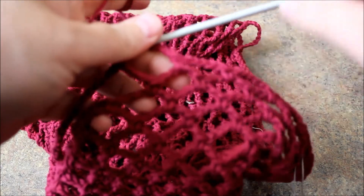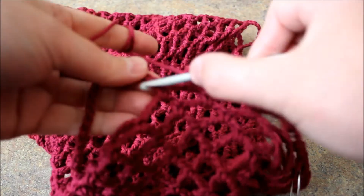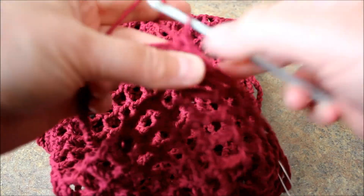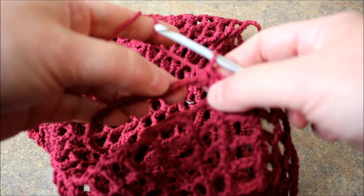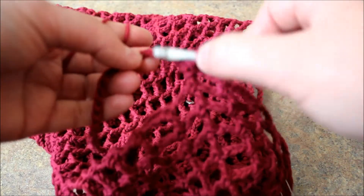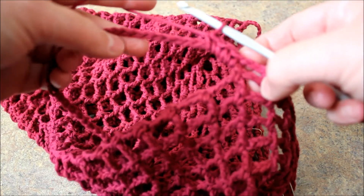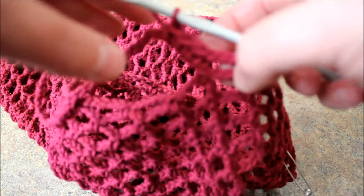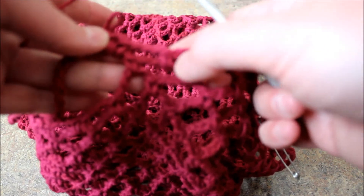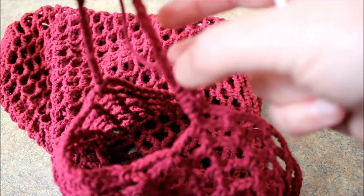I joined with a single crochet and I chain three. I'm just going to come here just like this and do a single crochet. If you want, you can go in between these chains, but I'm not going to bother - I'm just going to go underneath to create the handle. Or what you can do is, from here where you joined, you can chain - it has to be over 30 - and you can have your handle thicker.